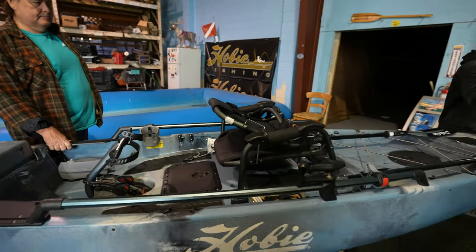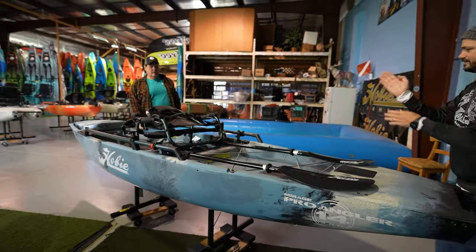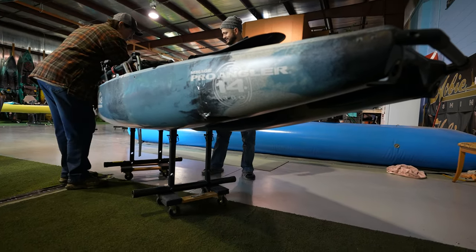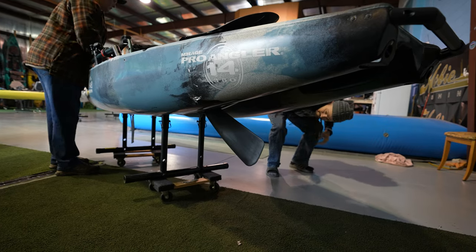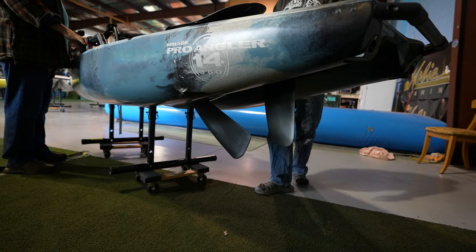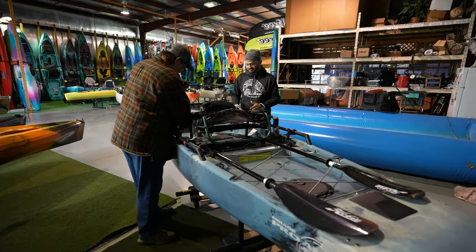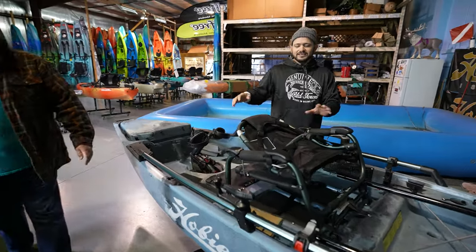If you look underneath, it has some interesting features — there's a skeg. Everything is marked: the kickstand, the transducer, the skeg. Drop the skeg — there's your rudder. It keeps the boat moving in a straight line in the wind, because it's a huge boat. This thing is almost 14 feet long and about 36 to 38 inches wide. This boat has so many little details you could spend three days talking about them.